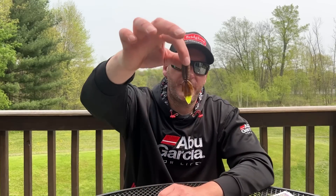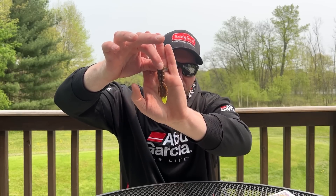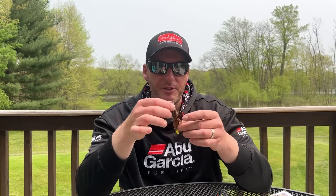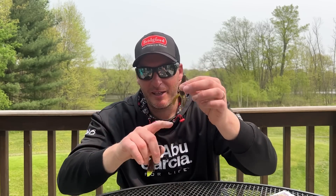Along those same lines, another one is the Reaction Innovation Smallie Beaver — another 3 inch profile bait, very similar to the Pit Boss. This one works really well flipping around clear water. It doesn't have flappers but has good gliding motion, does a great job mimicking a small bluegill, and it's just another great bait. They call it the Smallie Beaver because it's a smaller profile, but it catches largemouth just as much as smallmouth. This is the corn dog color — and again, dye the tips orange or chartreuse if you want some river smallmouth.